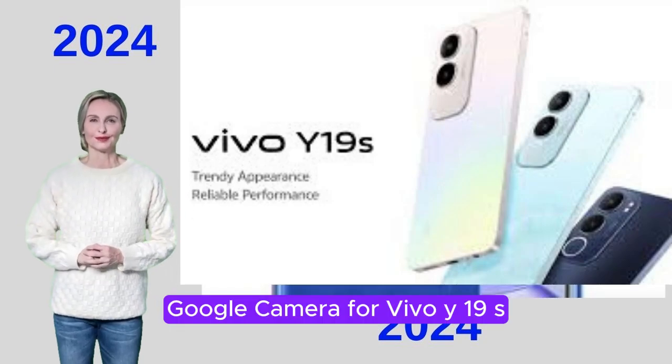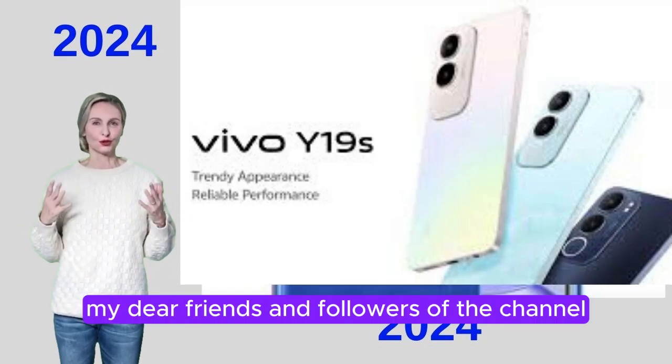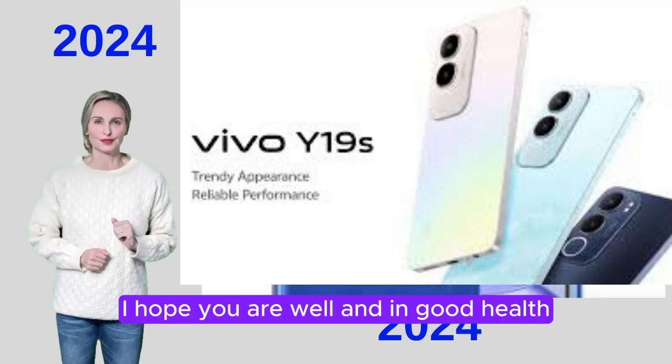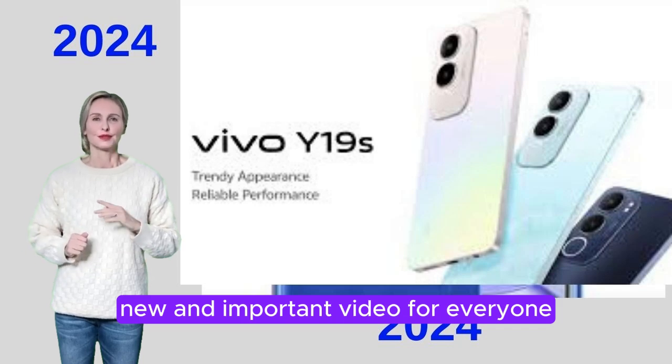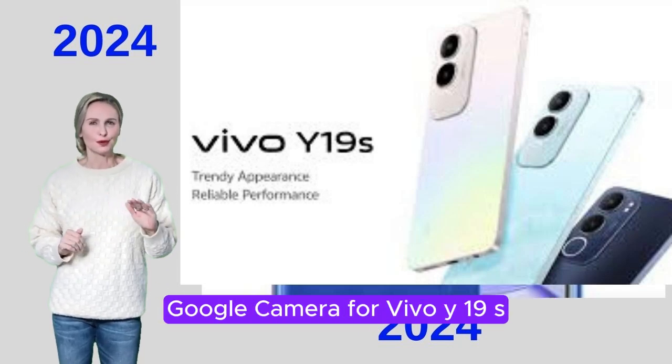Google Camera for Vivo Y19S. Peace be upon you, my dear friends and followers of the channel. How are you today? I hope you are well and in good health. Today we have a beautiful, new and important video for everyone, and this video will be called Google Camera for Vivo Y19S.